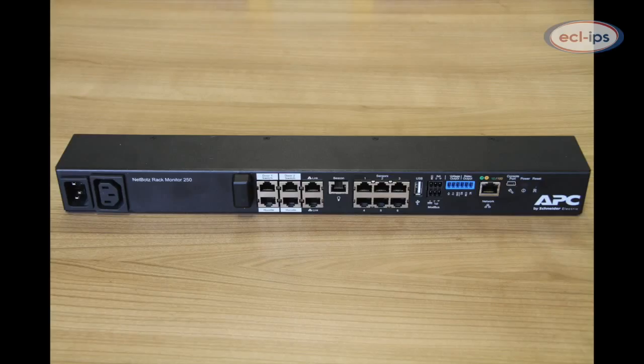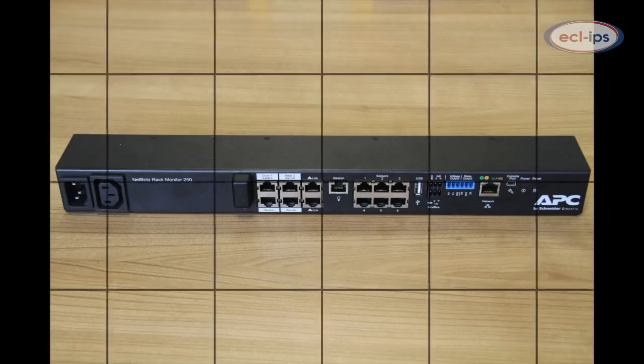The NetBotz 250 protects your computing equipment from physical threats such as high temperature, humidity, water damage, and also both malicious and unintentional access events.